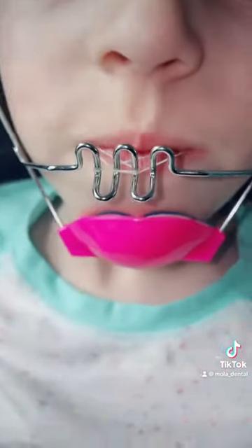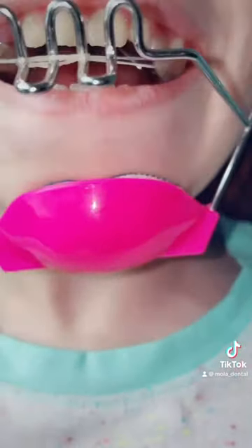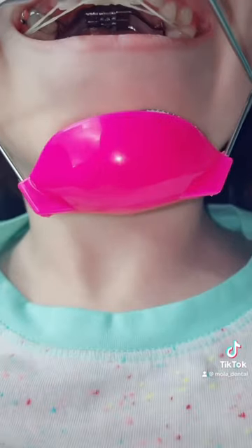You will attach a rubber band to your palatal expander. Once the patient is done with this procedure, they will move on and have braces.